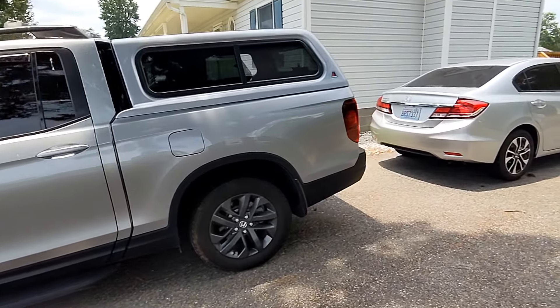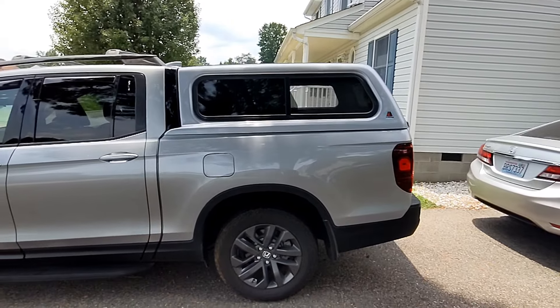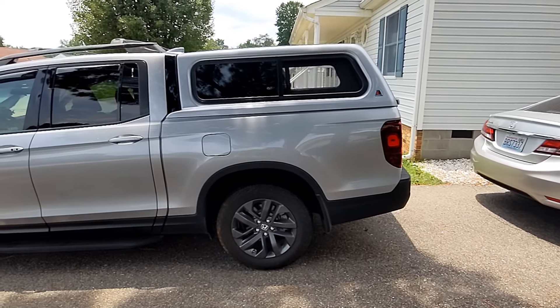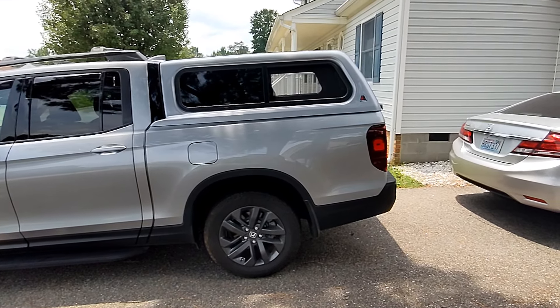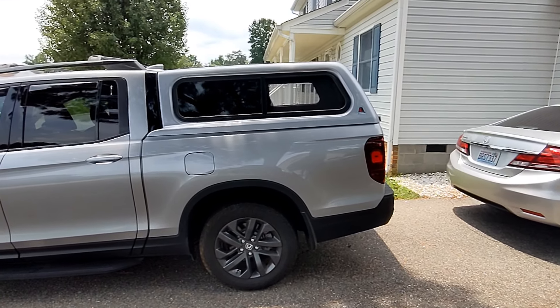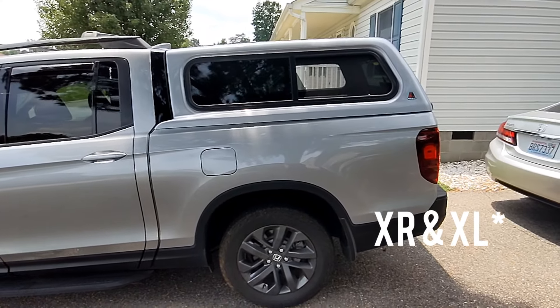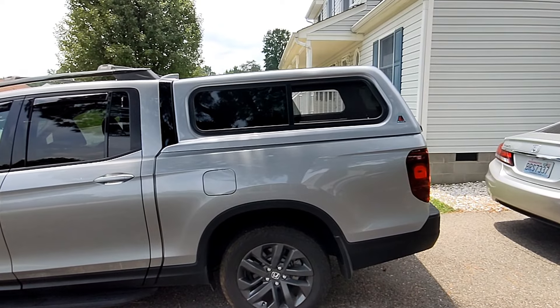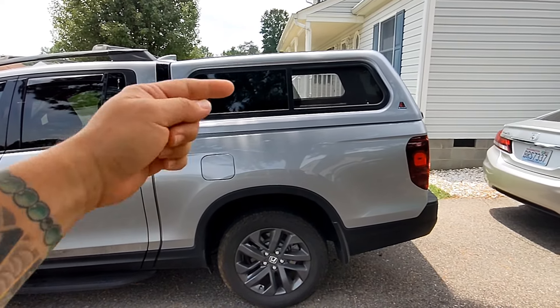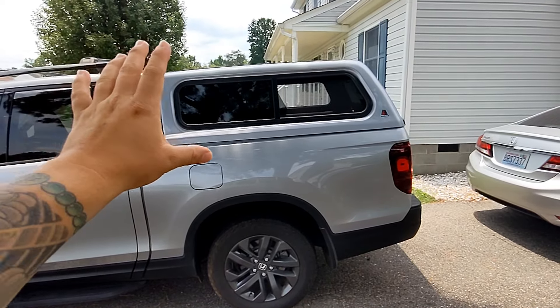This is the Leer camper shell that we got. Leer only makes two models. This is the Leer 100XR, if I remember correctly. They make the XR and the XL. The only difference is that the XL will have bigger windows, and as you can see right here, it looks smoother.